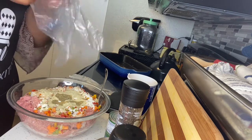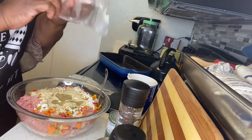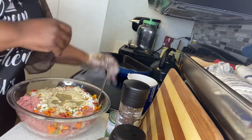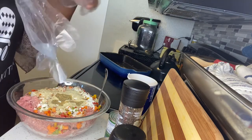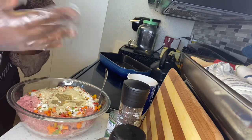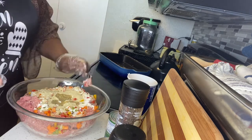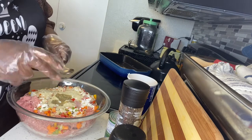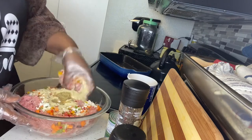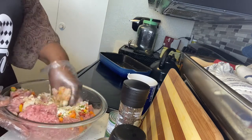Now I'm going to get my gloves on. I don't want meat through my nails, so I'm going to slide my gloves on. Now it's time to get busy! I'm going to take the spoon out first, then I'm going to mix everything up with my hand — mix it all up together.